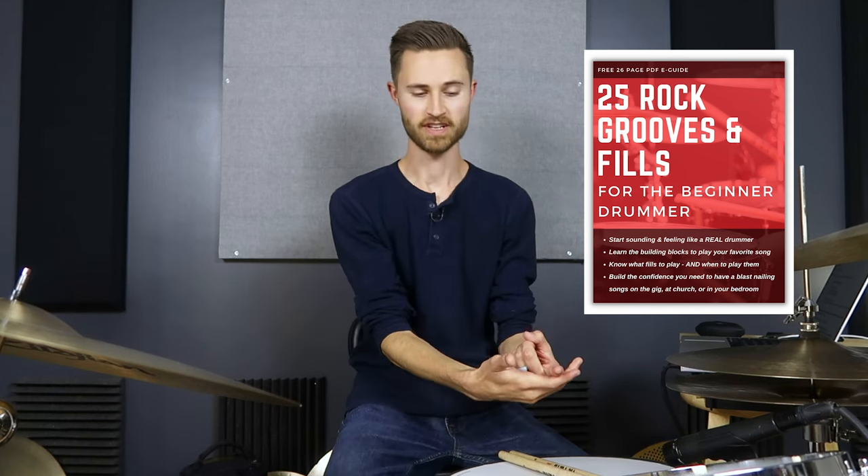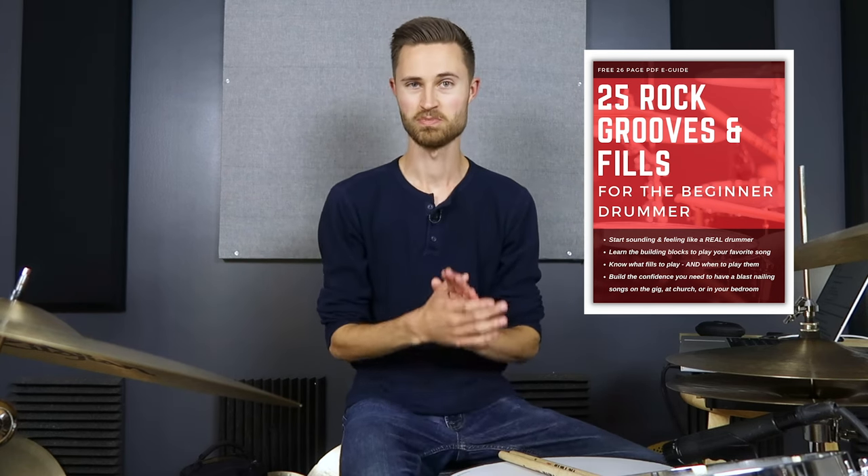What most songs require is being comfortable and confident behind your drums so that you can make music — that's what it's all about. I hope this lesson has been helpful. Go take action: adjust your throne, try out the three-to-one rule and the two-to-one rule, and see if it doesn't help. And don't forget to grab that e-guide — 25 Rock Grooves and Fills for the Beginner Drummer — to jump-start your progress so you can play a bunch of songs. Stay non-glamorous, know that you can do this, and I'll see you on the next lesson.